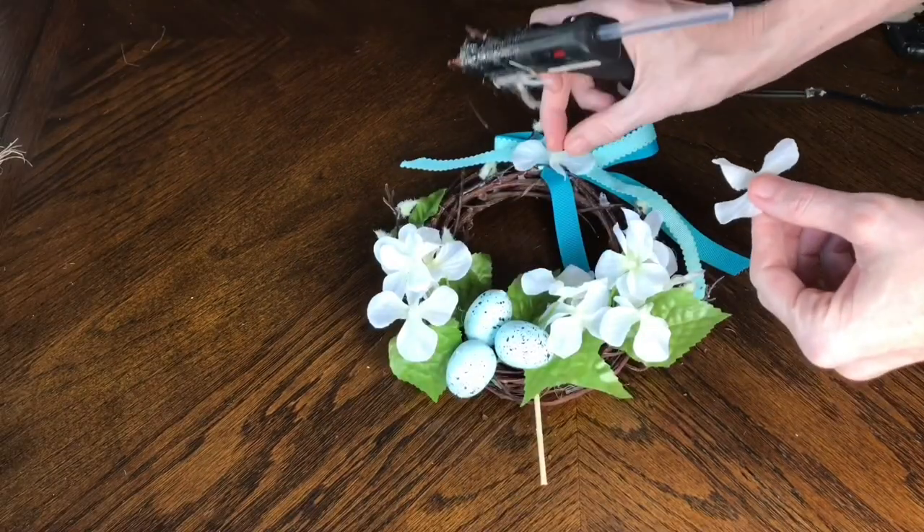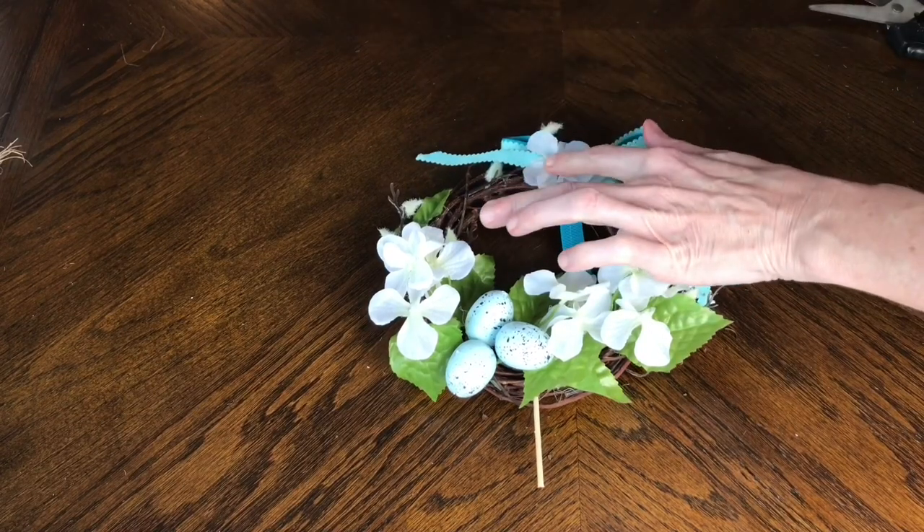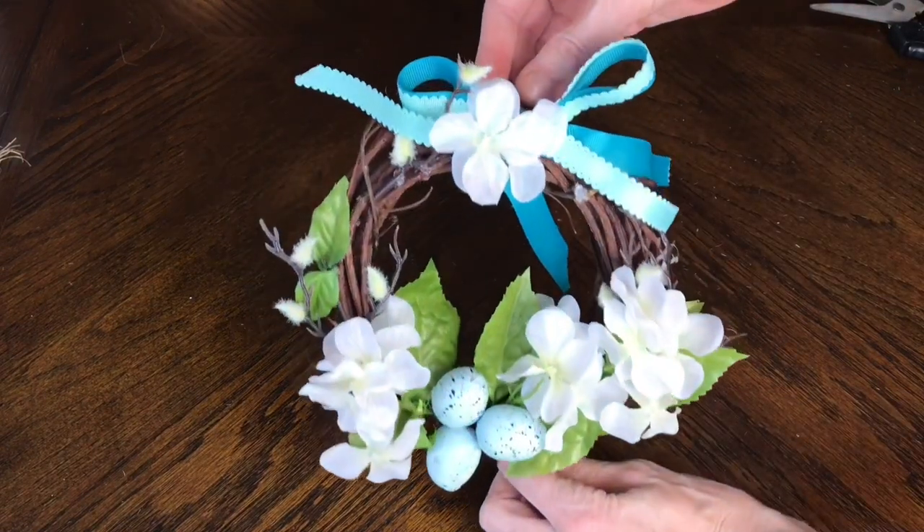I decided to add two more hydrangea flowers to the center of the bow — just hot glued them in place — and I think that ties all the florals together beautifully.